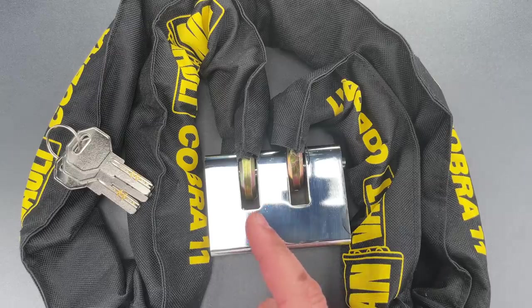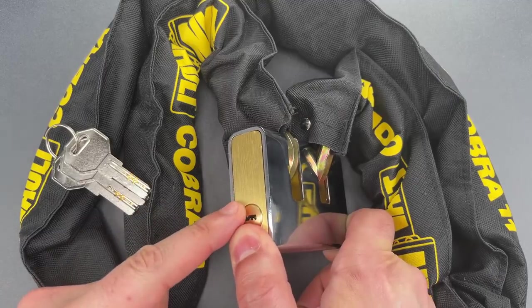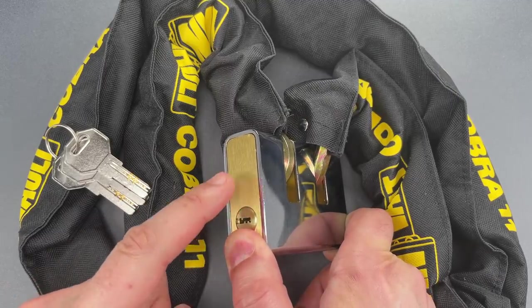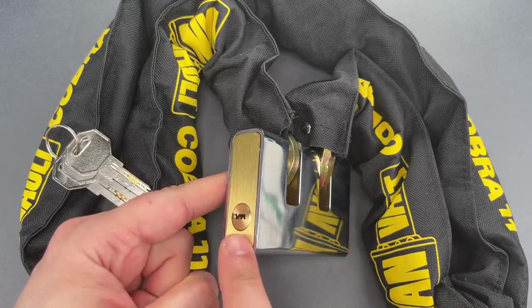The lock is an armored shutter design with a hardened steel exterior and a weather-resistant brass interior. Oddly, that armor doesn't extend around the sides of the lock, leaving it exposed to drilling attacks on the cylinder.